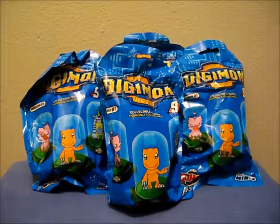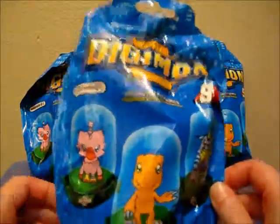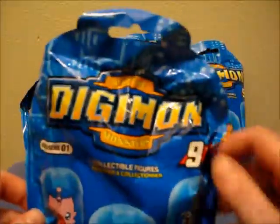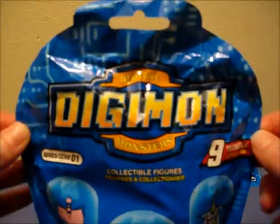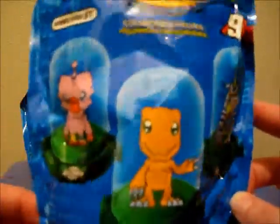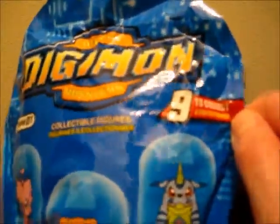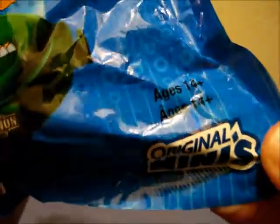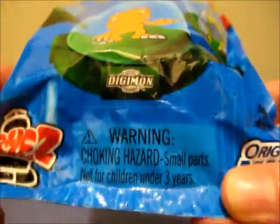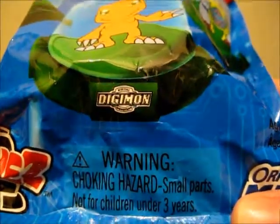I'll begin with the bag that Zag Toys sent me with my replacement Gabumon. Just going to look over the bag really quick — if you want a more in-depth look, check that link below. So, Digimon Domes — nine in all to collect, this is series one. Original minis, meant for ages 14 and above. Not meant for children under three due to small parts that could be choking hazards.